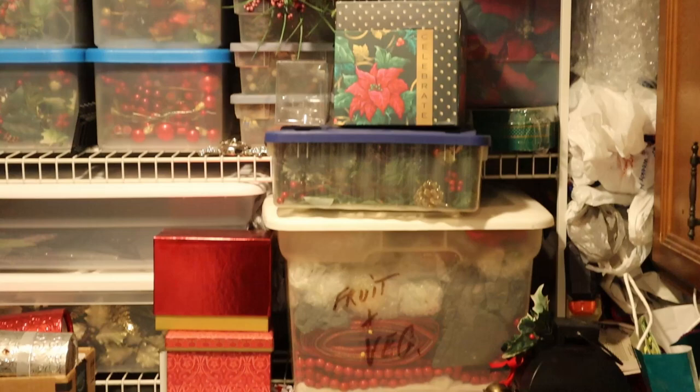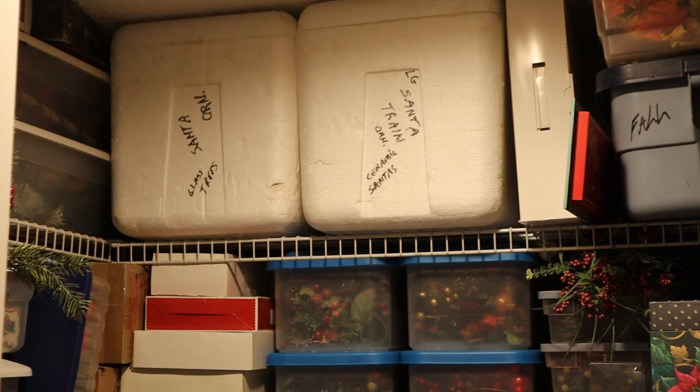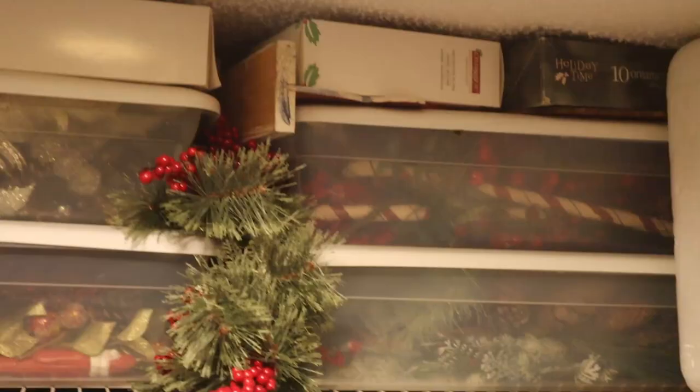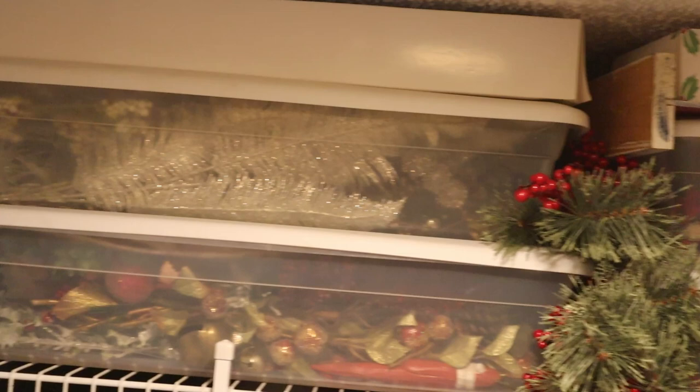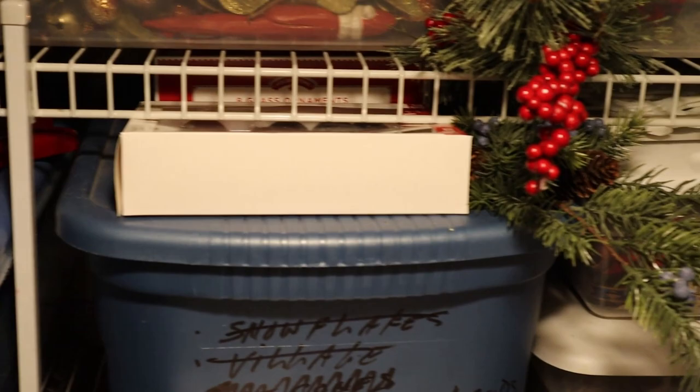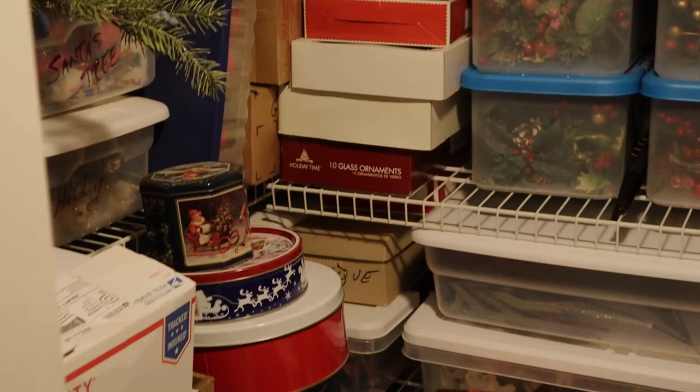If you remember our video, we showed the pantry when it was just Christmas storage — you can see it's pretty packed. The idea now that we have an extra bedroom is that we can redo this pantry, put the Christmas things that can't go in the heat in there, and make a new storage and office in the bedroom.